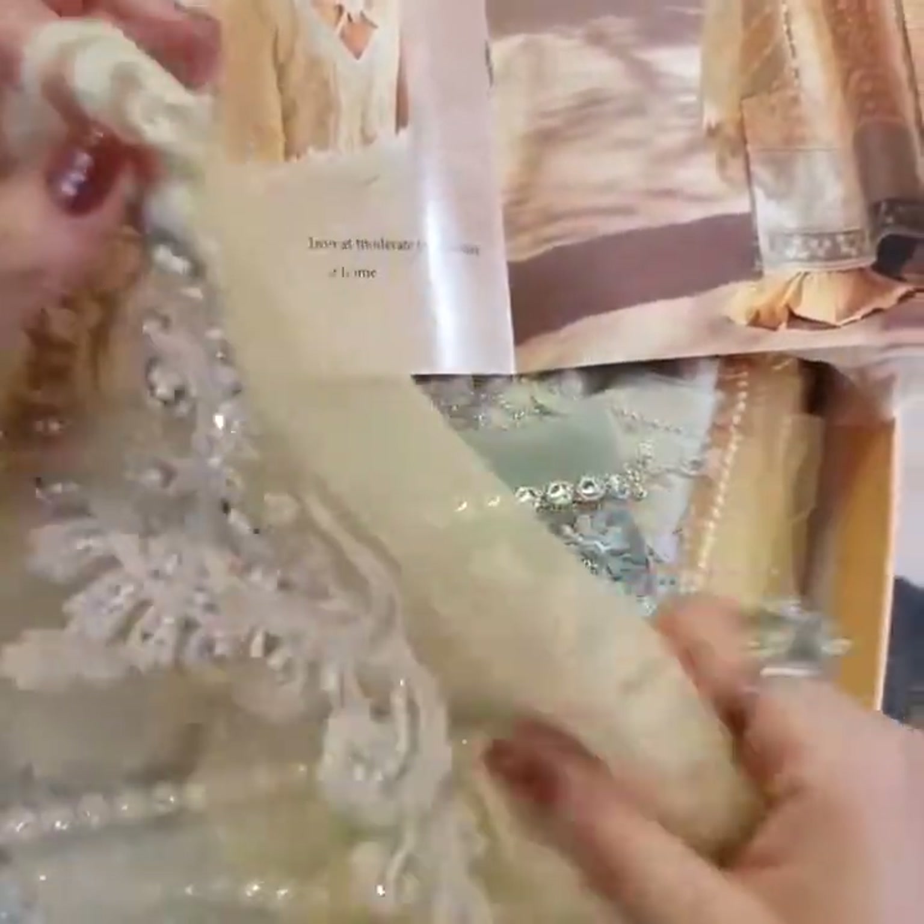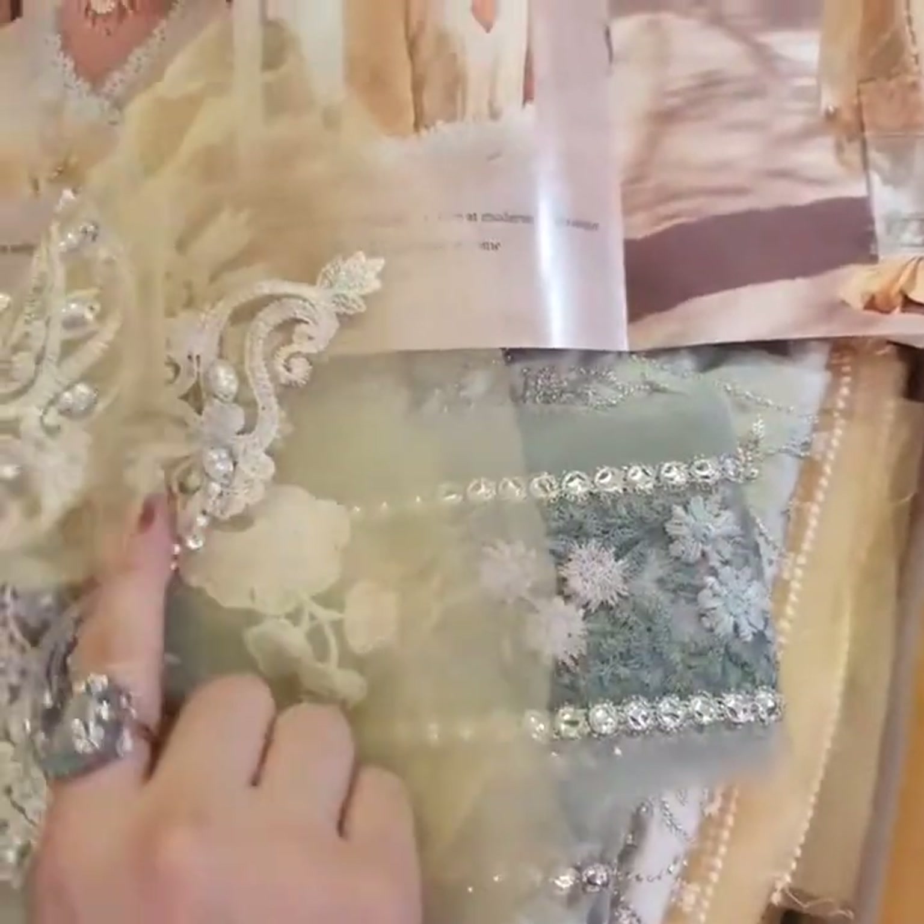And the next one is these two motifs — they have all the hand work on the front.